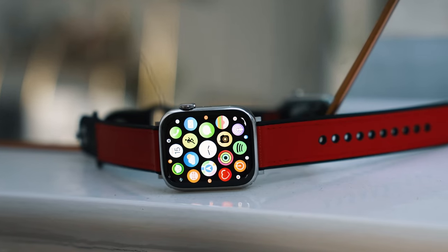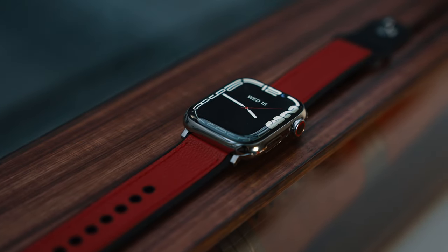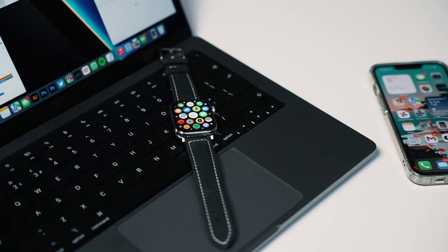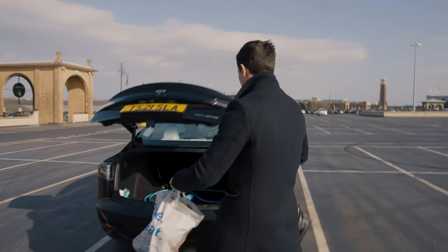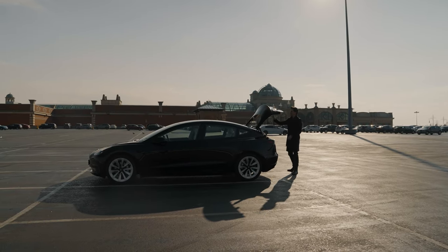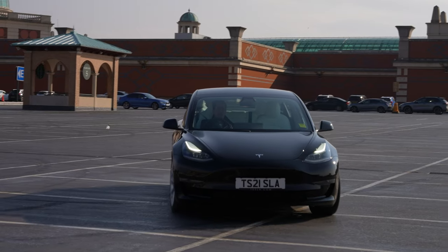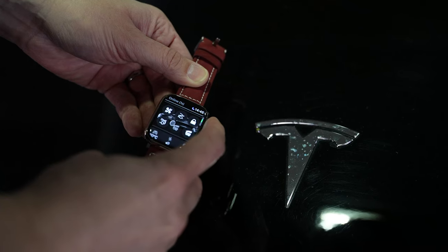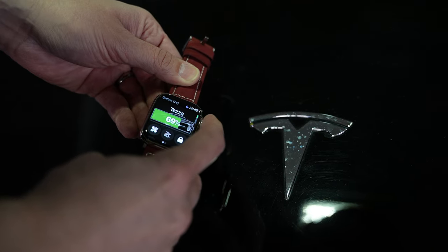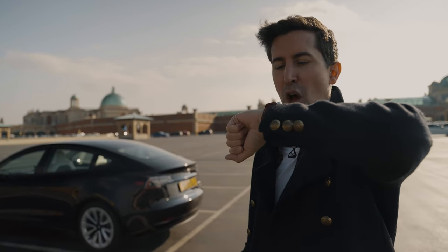Hey, welcome back to the Buckle and Band channel. If you love the Apple Watch as much as I do, you'll know it can do some really magical stuff. Recently for my personal channel I reviewed the Watch app for Tesla, so this video is a shortened, cut-down version of that review. If you've got an Apple Watch and maybe you own a Tesla — or maybe a different brand of car — you'll be pleased to know the Apple Watch can actually control many cars. This video is all about the Tesla, so let's jump into it.